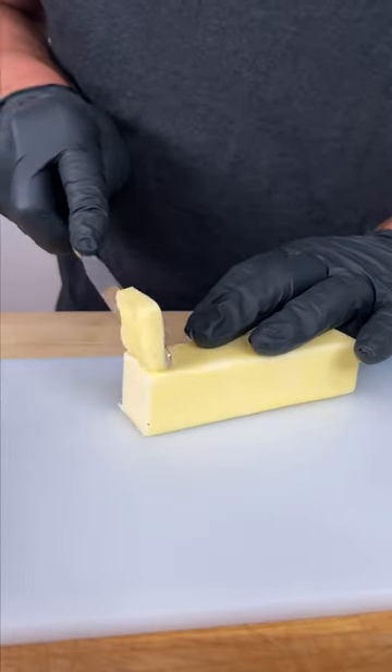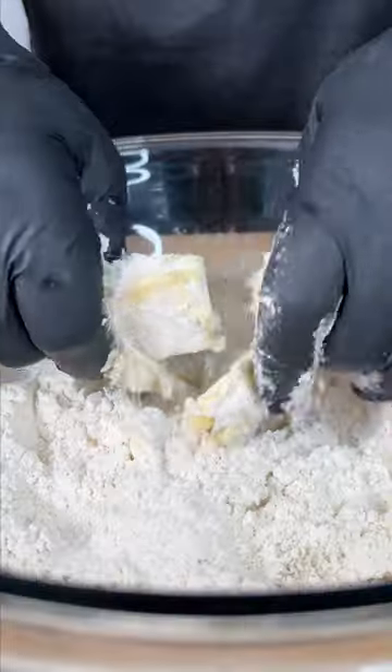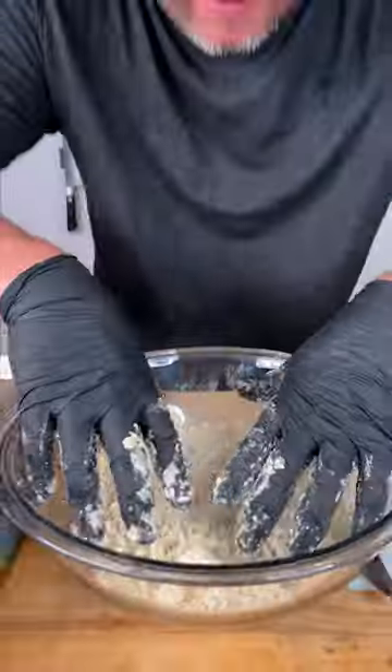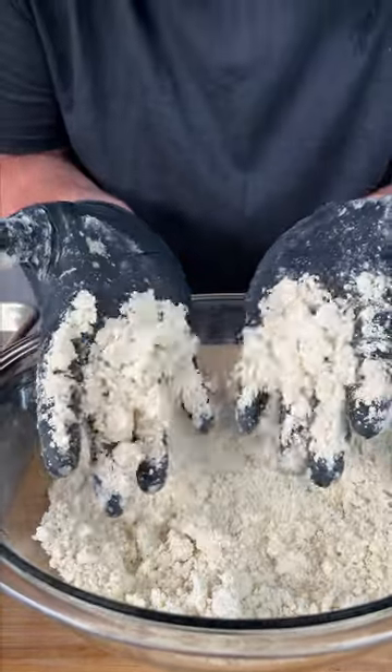You need one stick of some cold unsalted butter. We're gonna cut it into little pieces. Now we're gonna add our butter and use your fingers to just mash the butter into the flour just like that. After a few minutes you should have your butter incorporated into your flour and it should look like that.